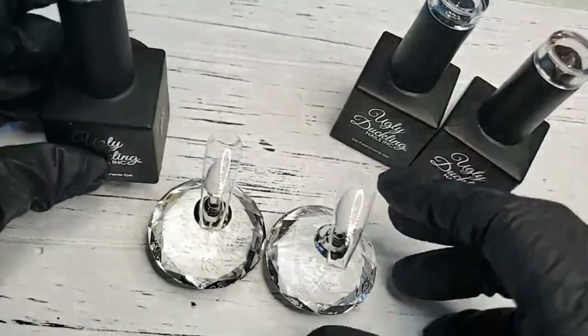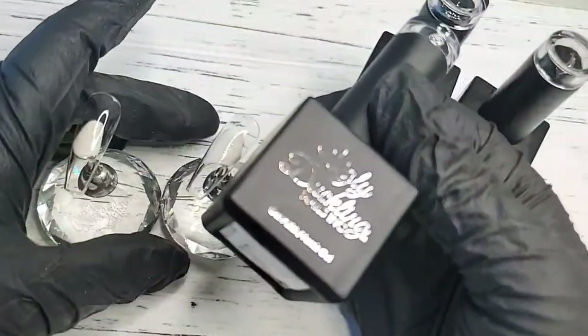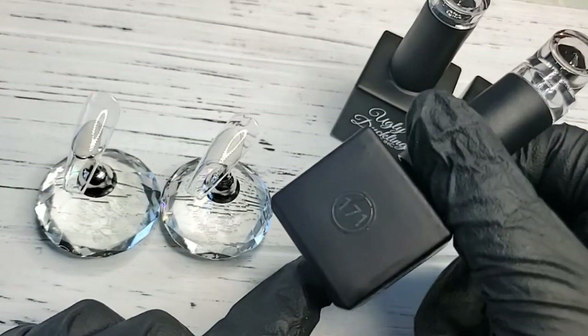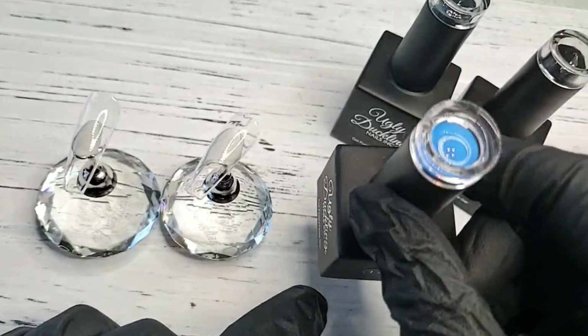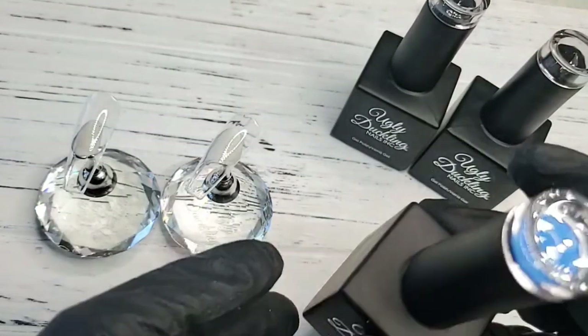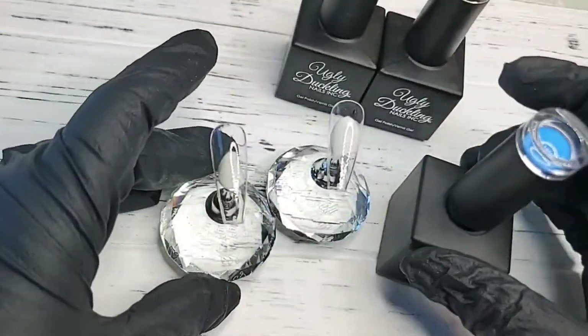I'm going to do a couple of swatches using one of our new colors from our summer release gel polish collection — number 171, a pretty blue and one of my favorites. I'm just going to polish them and then do one nail with no-wipe and one with matte, so you can compare the two finishes.